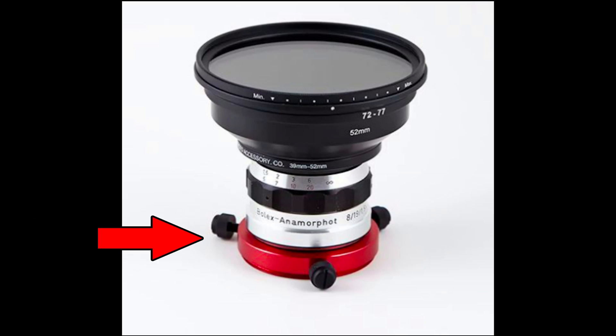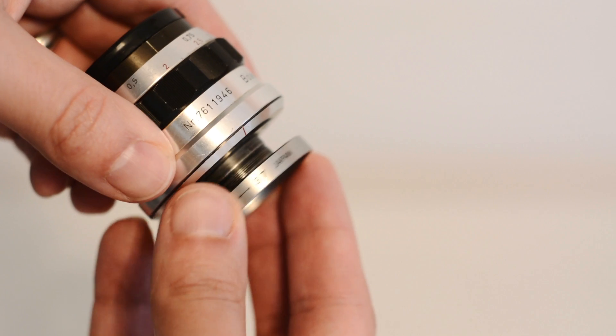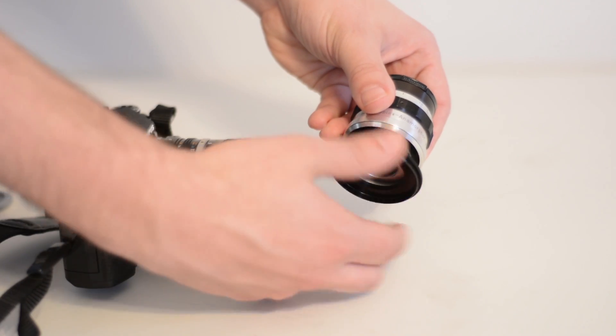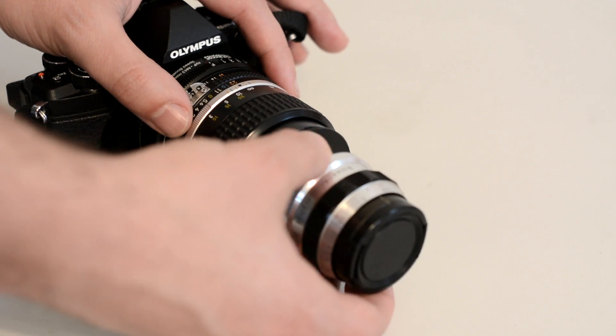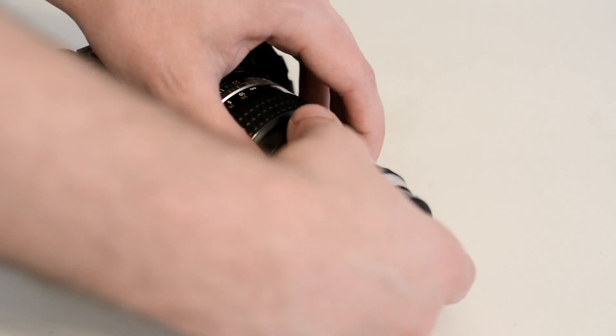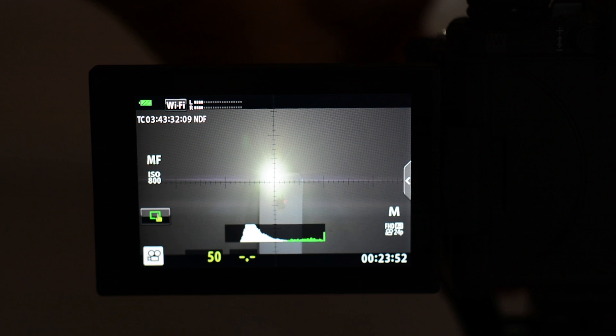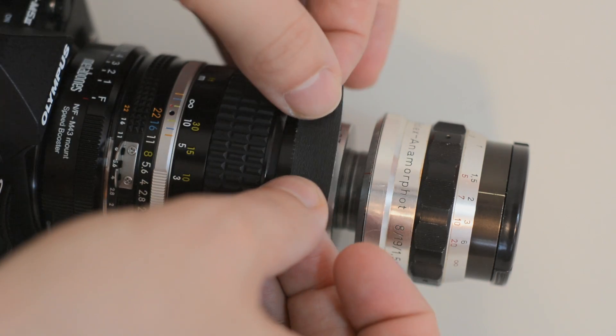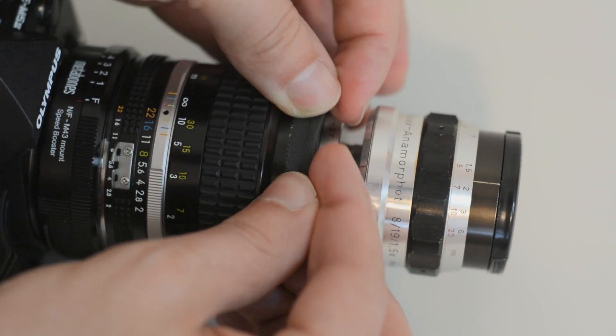Mounting this anamorphic adapter can be a little tricky unless you find a suitable clamp on eBay. I ghetto-rigged it using a 24-to-37 and a 37-to-52mm step-up ring, attaching it to a prime lens like this 85mm Nikon. Once you've got that, calibrate it with a flashlight — make the flare horizontal using a grid as a reference — then use a strip of gaff tape to hold it in place.